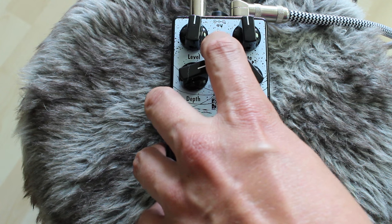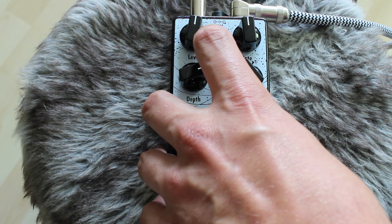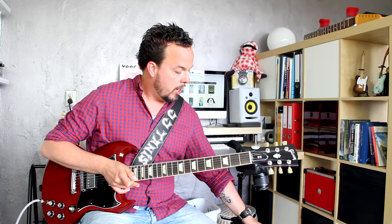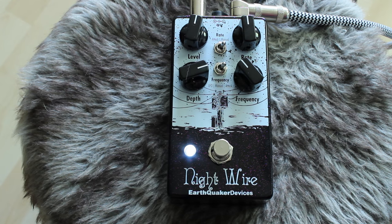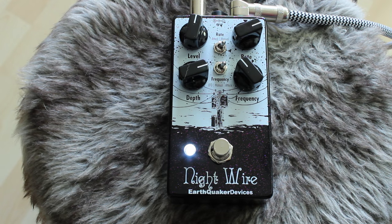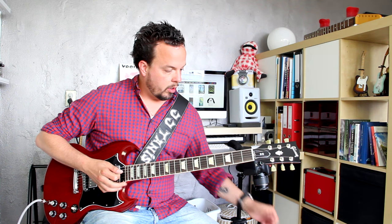These two mini-switches — the top mini-switch is a two-way switch, and you can use it to control the rate by means of the attack. So the harder you pick, the faster the tremolo is going to go, as you heard in the first example. But you can also set it to manual, so there will be no envelope control over the rate. That gives you a fixed rate, and you can make it go faster, or really fast — but all pretty usable speeds.